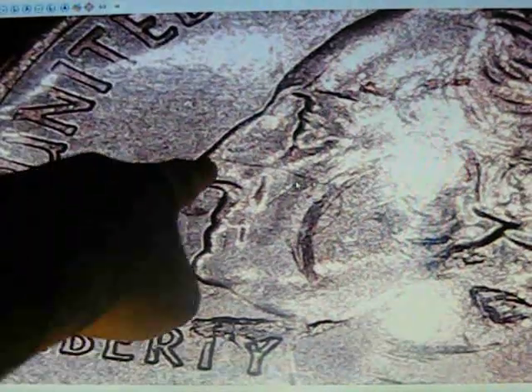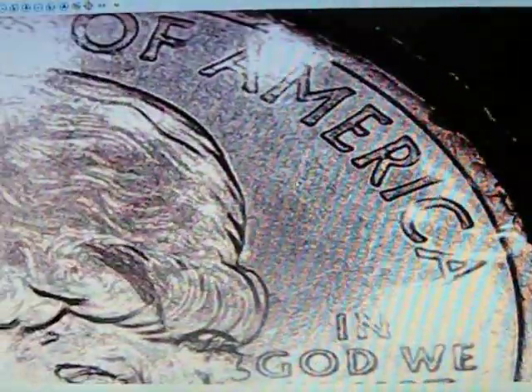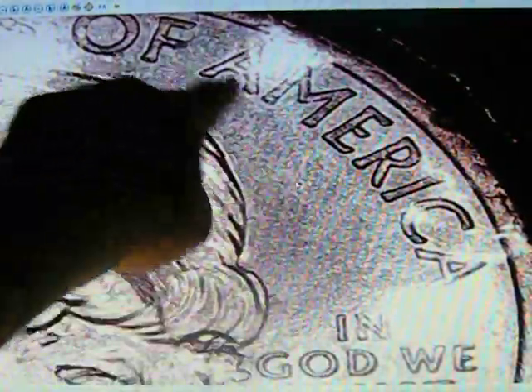Right here there's a line that is also a lamination error that hasn't been peeled up. But what gets me are these striations — these scratches. That is not from the wrapper where they wrap the rolls. If that was from the wrapper, they would be out here. Now there are ten of these coins — they came out of a federally wrapped roll at the same time.